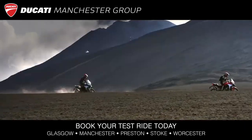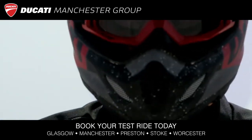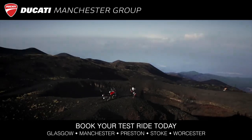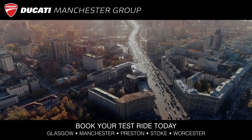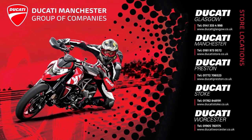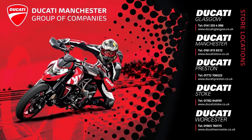For news and updates on the connectivity of our Multistrada V4, please visit the appropriate section on our Ducati website. Ciao tutti! Forza Ducati! Leading the way: Glasgow, Manchester, Preston, Stoke, Worcester.